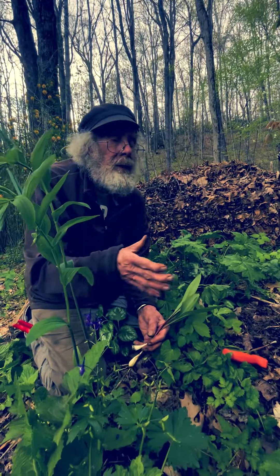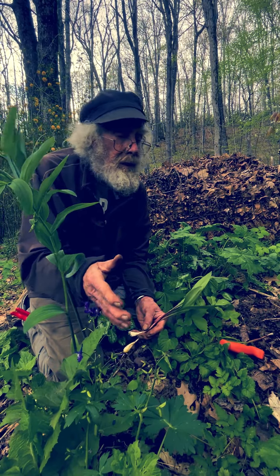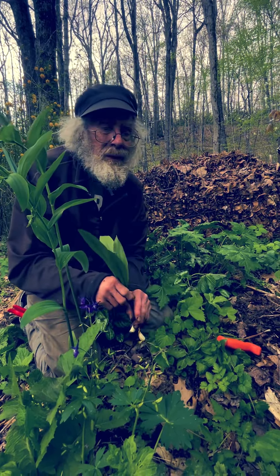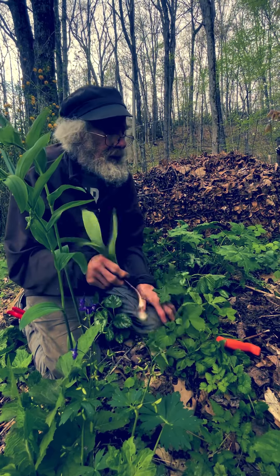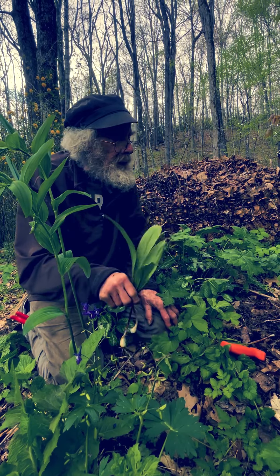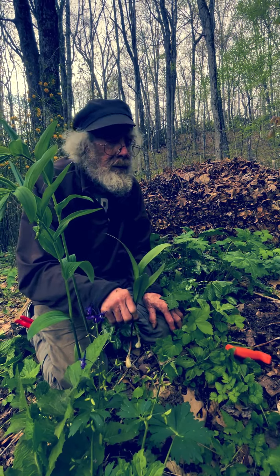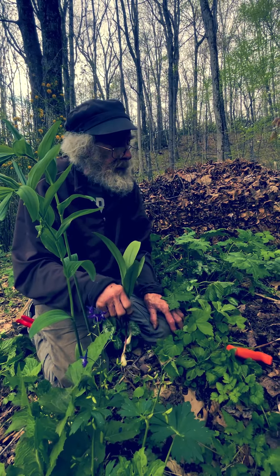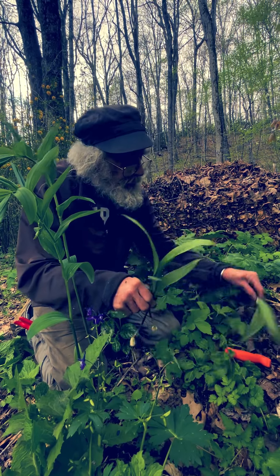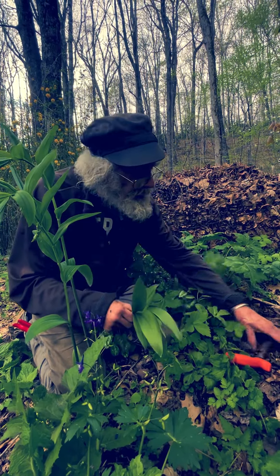I attribute that decline to climate change because we are at the southern end of their range. Right here where I am is the southern end of a lot of things — like the southernmost paper birches in America are on top of Mount Mitchell, but probably not for long because everything's moving north. So I speculate that's why we're seeing less and less ramp seeds, which makes it that much more important to plant seeds when you can get them, and not to dig up the plant. Just take the top, and then these giant ramp coves will be here theoretically forever.